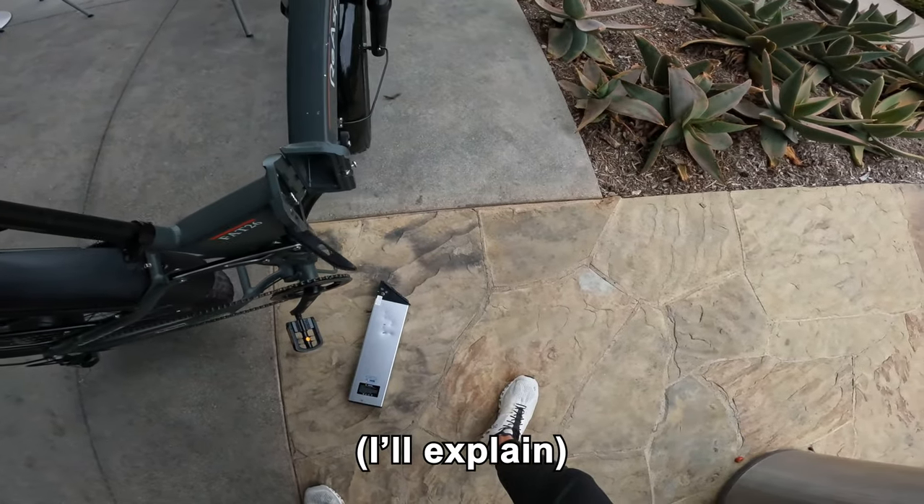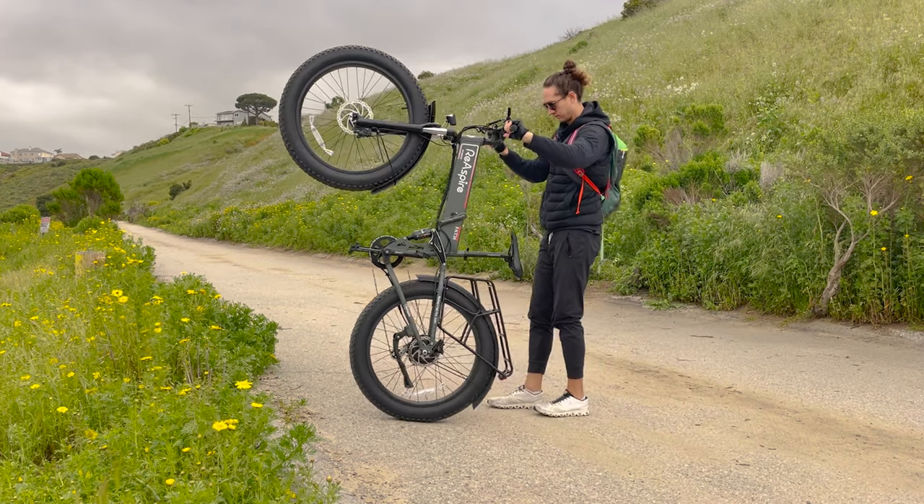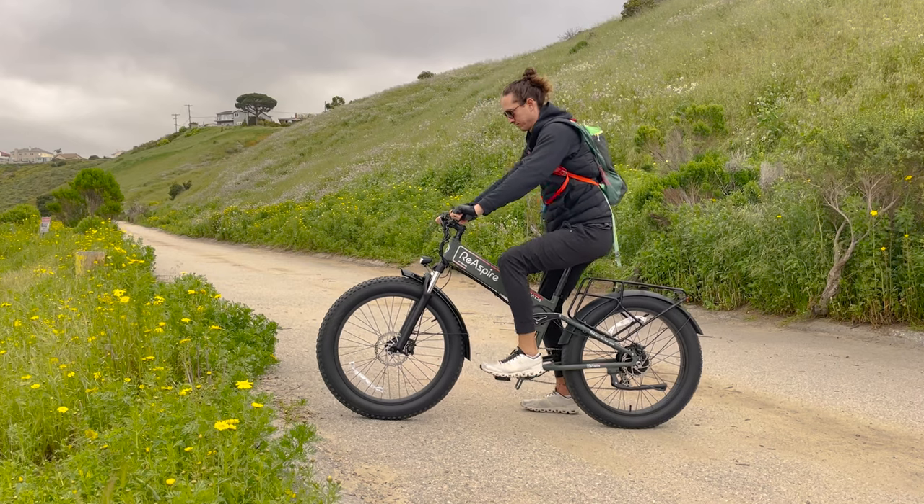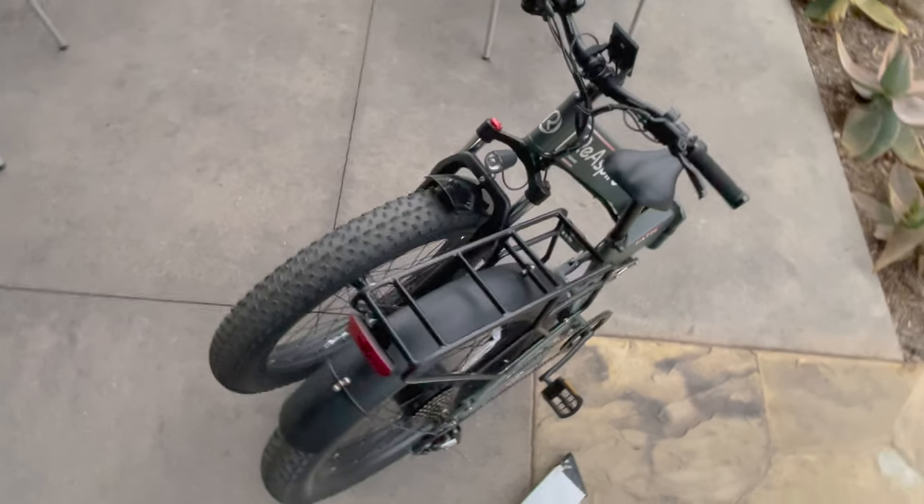Reaspire sent me their Warrior fat tire folding full suspension electric bike, which costs about $1,400. In today's review we're going to see if it's any good or not.